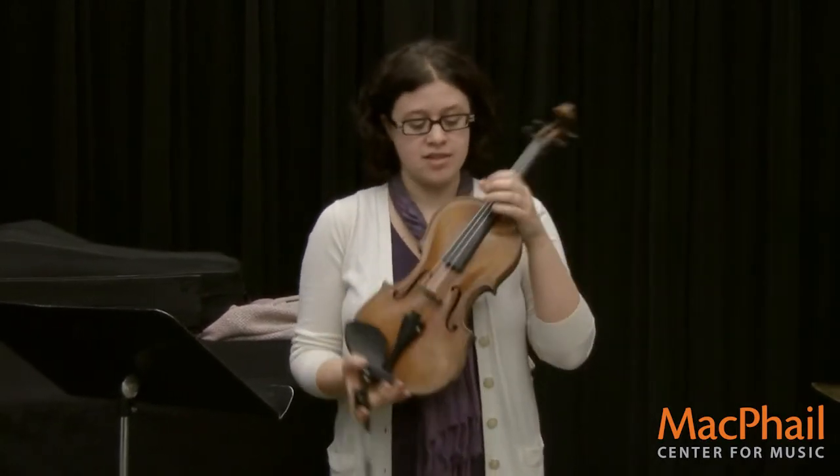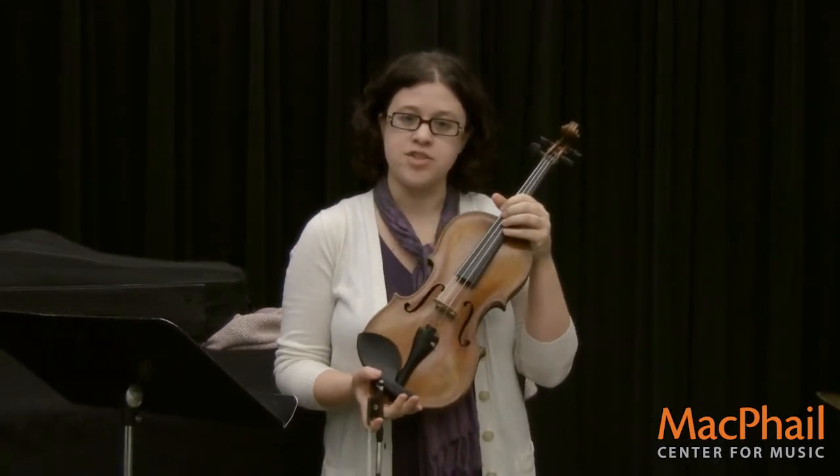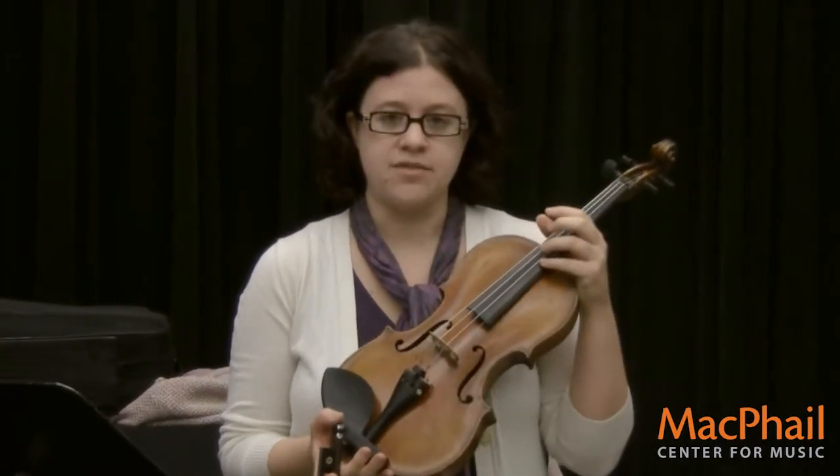There are four strings on the violin, and I tell my students to remember the names of the four strings by remembering a sentence that goes: Elephants are delightful giants.